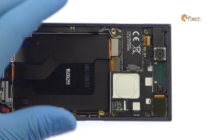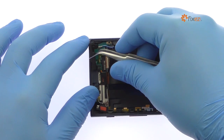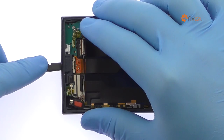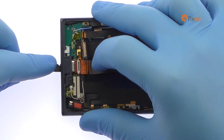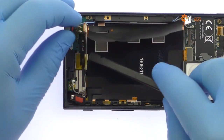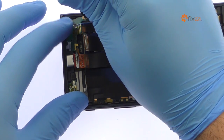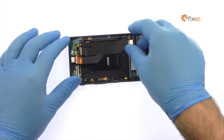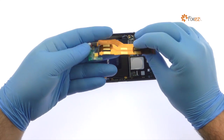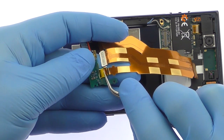Detach the cable from the motherboard. Remove the Phillips screw and then the plastic bracket. Disconnect the coaxial signal cable. Pry out the cable assembly and daughter board — it includes the Sony Xperia XE USB Type-C port, primary microphone, and the display interconnect cable. Remove the yellow tape, release the ZIF connector, and separate the daughter board.